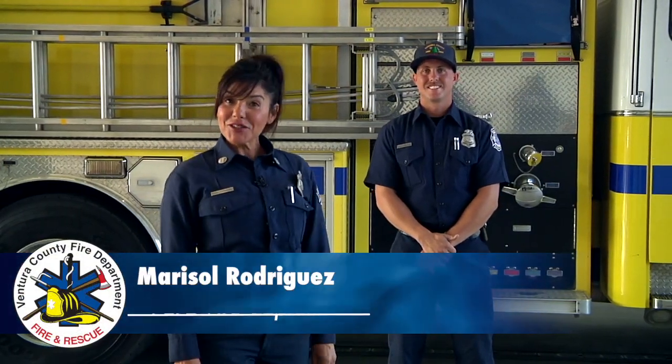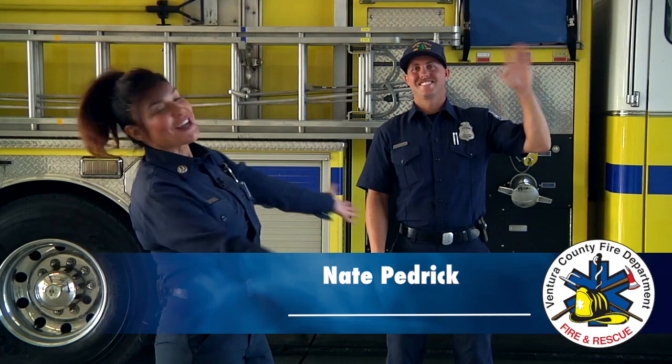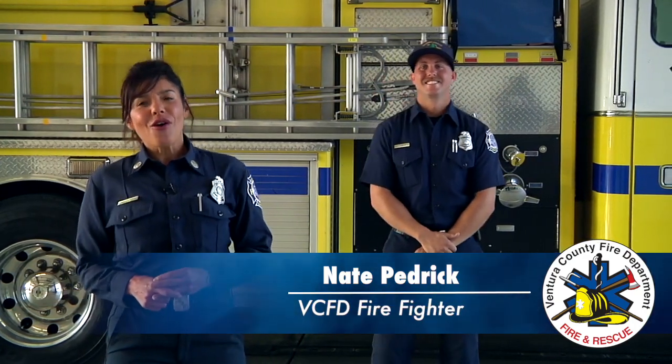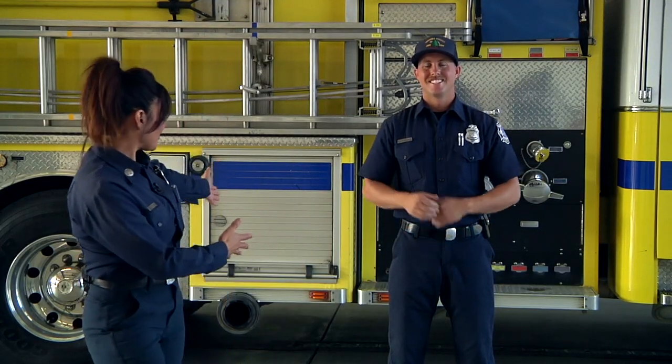Hello, my name is Marisol Rodriguez and I'm a fire captain with the Ventura County Fire Department, and this is my good friend Nate. One of the questions that we get asked all the time is about our firefighting gear and what it does for us and how it protects us. It protects us in two ways. Nate is going to demonstrate it for us.